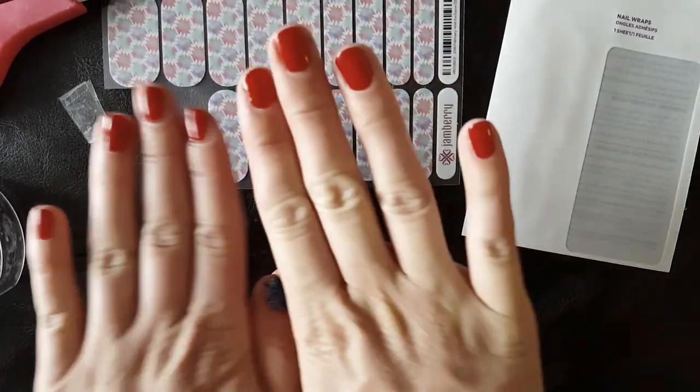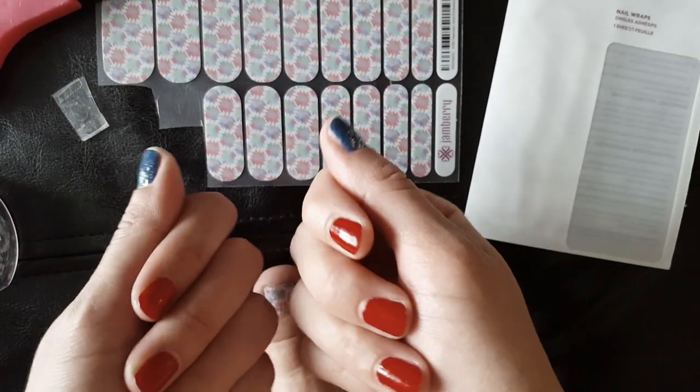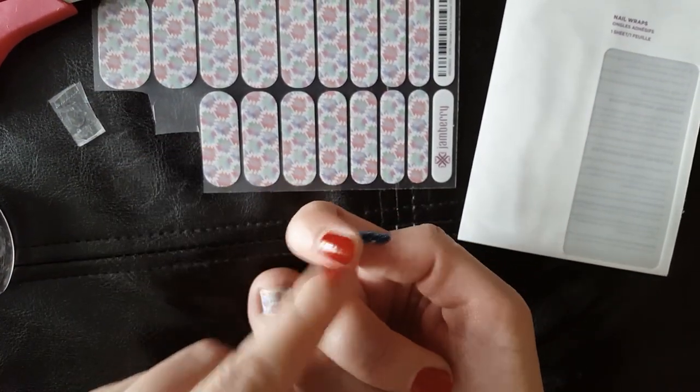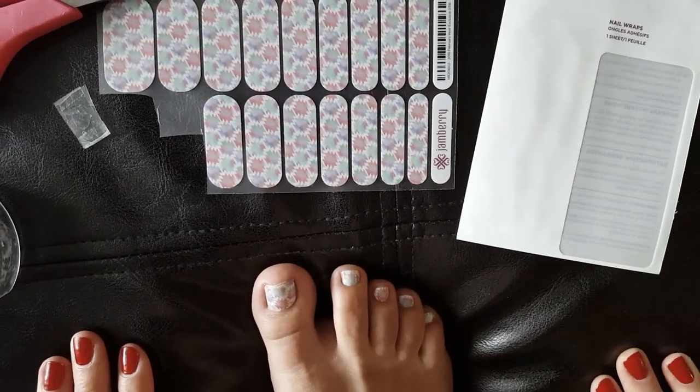I haven't tried it for my fingernails yet. These are my Independence Day — July 4th nails. I haven't put my stripes on yet. Hopefully that works — let me know if it works for you guys. Bye!